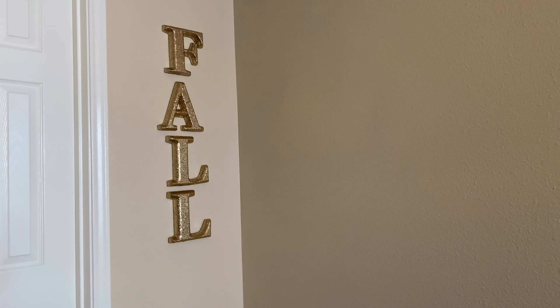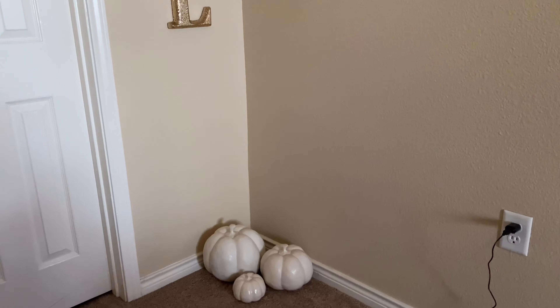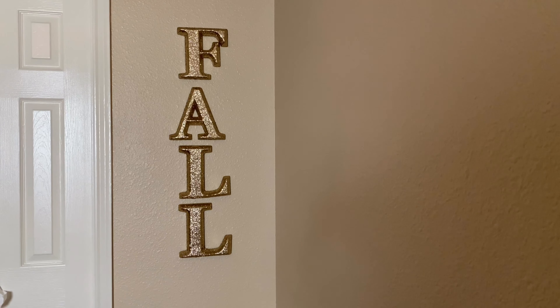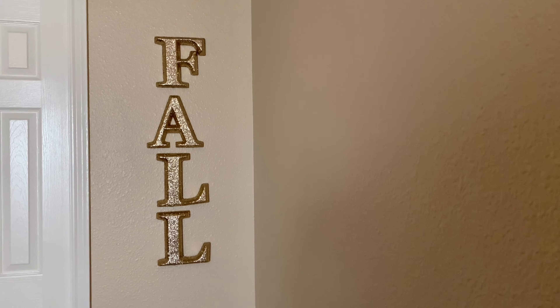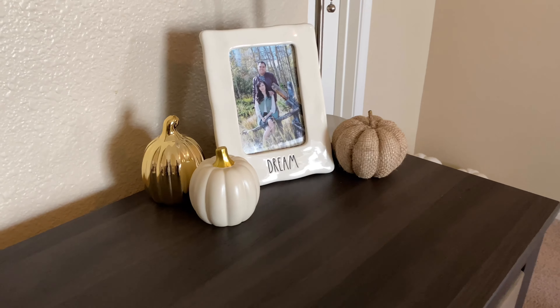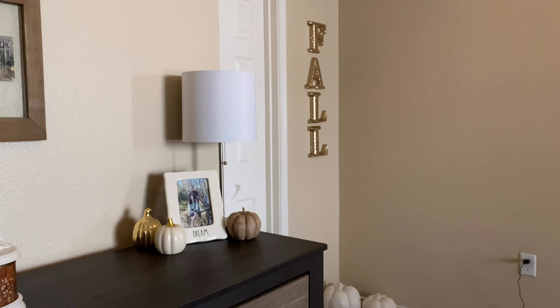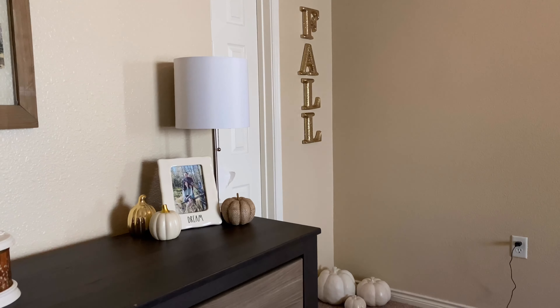So this is how the wall turned out. I absolutely love it and I hope that those don't fall off the wall, but it looks like the command strips are holding it pretty well. I just absolutely love this whole little section. I did want to add just a couple more pumpkins here by our picture, but that is it. That is the minimalistic fall decorate with me — I hope you guys enjoyed it. Please give this video a thumbs up, don't forget to subscribe, and I'll see you in my next video.